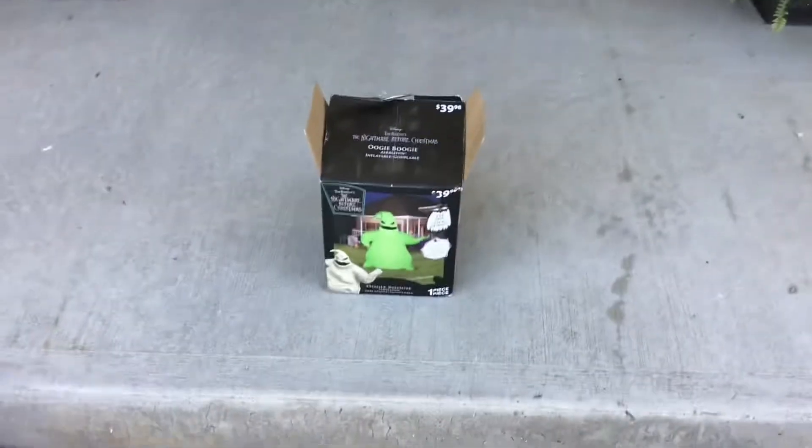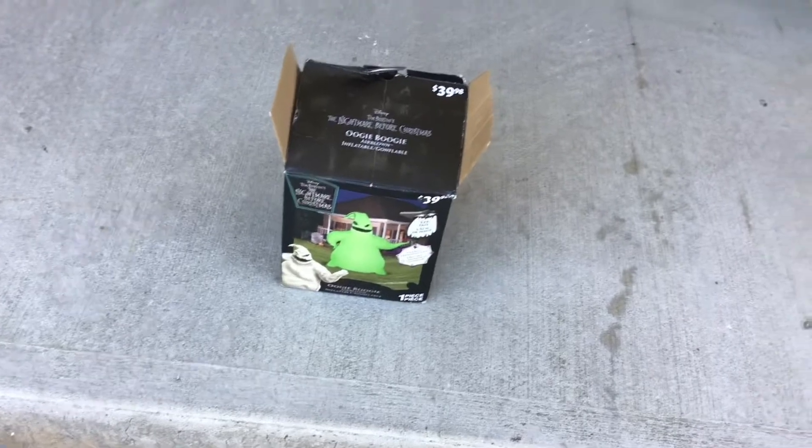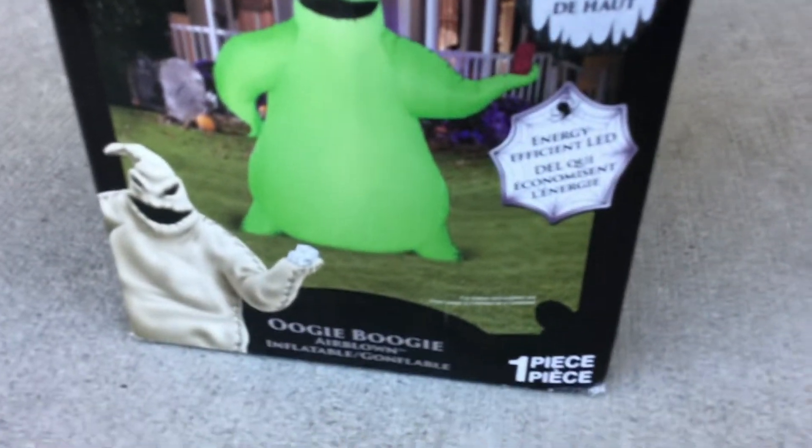Hey guys, welcome back to my channel. Today I'm going to be reviewing this 5-foot Oogie Boogie inflatable. He has energy efficient LED. This is what he looks like. Got him at Walmart for $40. Let's open him up.